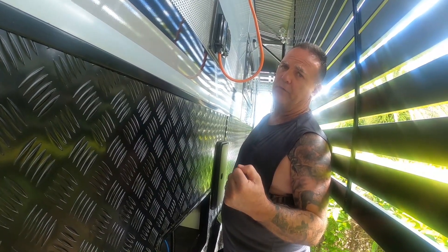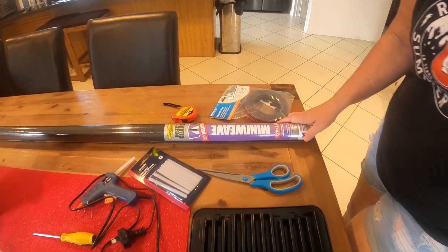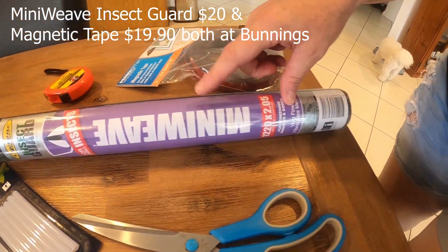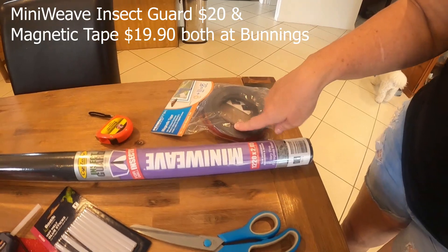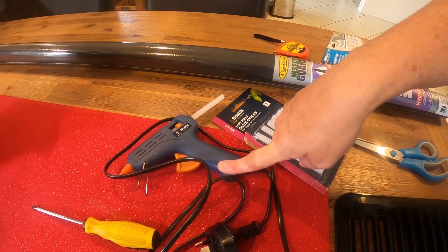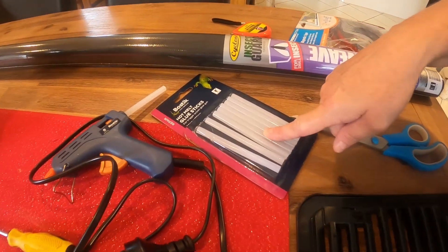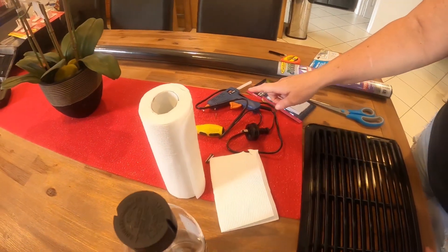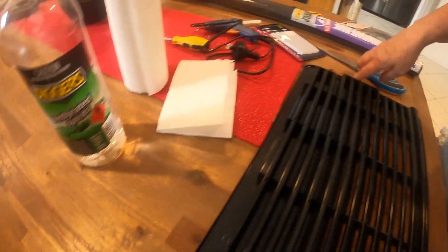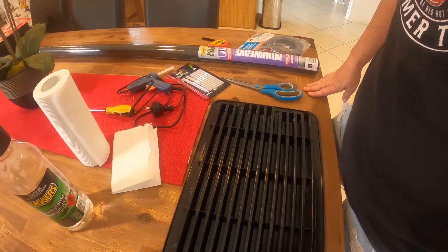We've been to Bunnings and picked up some insect guard - it's for small insects, actually called mini weave, so if you're looking for it in Bunnings it's the purple one. Also picked up some magnetic tape which we'll use on the other vents. I'm going to secure the screen with a glue gun from Office Works. Before I secure it I'm going to wipe it down with a bit of metho just around the edges to make it nice and clean, then cut to size.